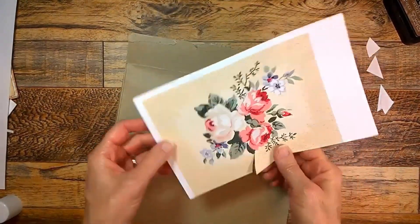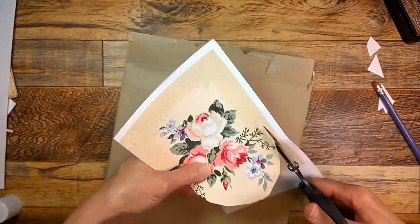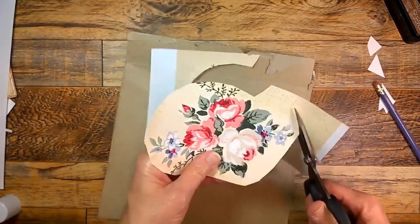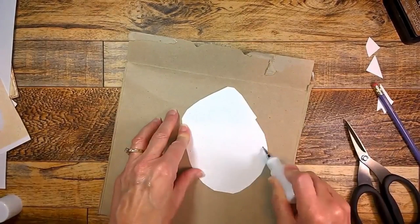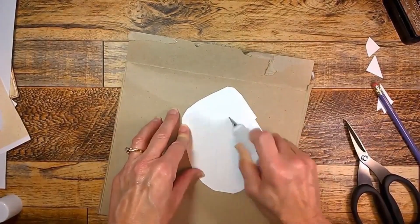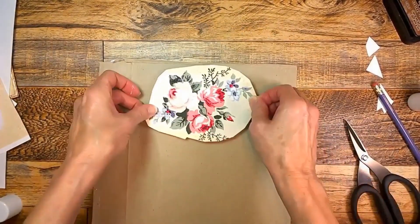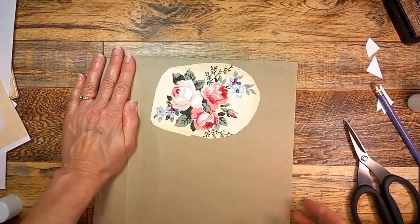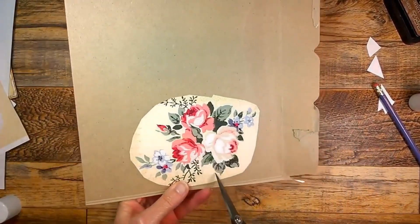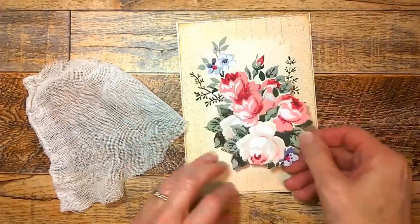When you print out the digital you'll get two of the same images. What I'm going to do with the second image is glue it onto a food box on the back of it, and then I'm going to fussy cut right around the roses — just kind of the center part of that image. And there it is completed.